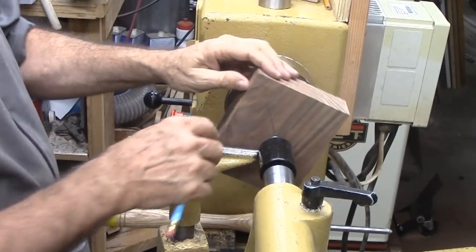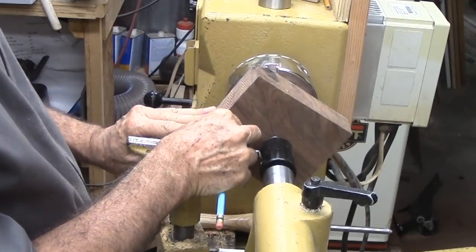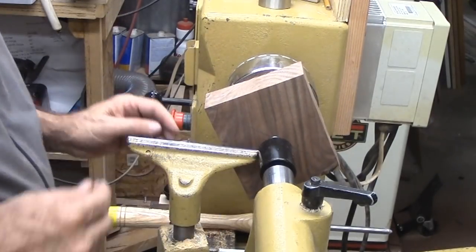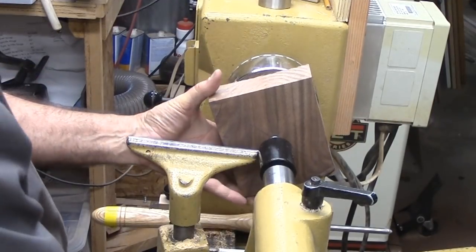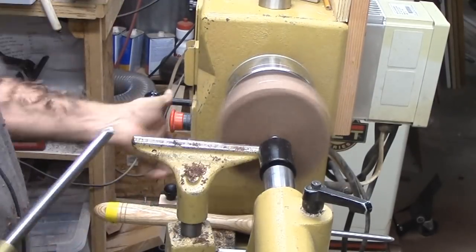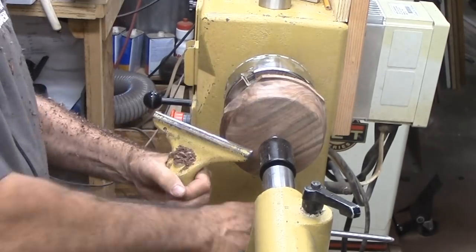I found a great block of walnut but it is a little too big. I found center and pressed it against my chuck. But instead of going after it with a gouge as I often do, I'm marking a circle before a quick trip to the bandsaw. I never try to cut exactly to a line — I'd rather leave it a little big than risk wandering inside the line and cutting it small.